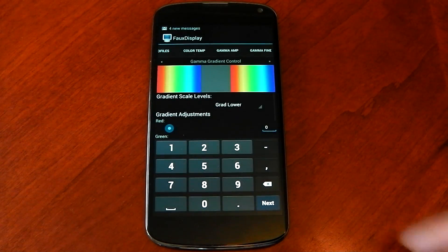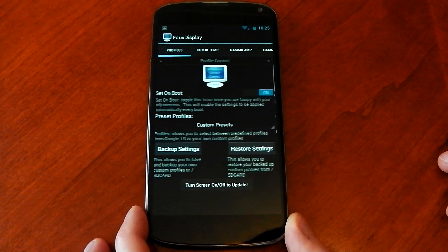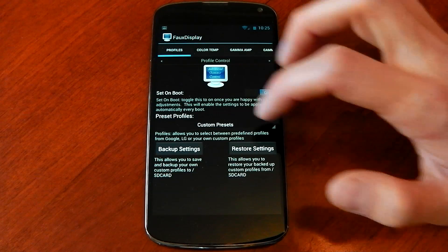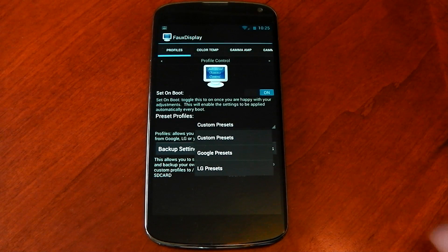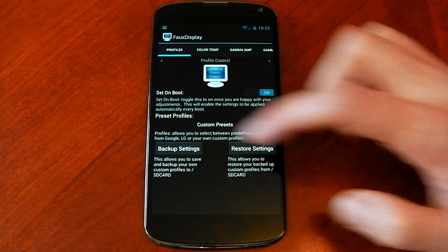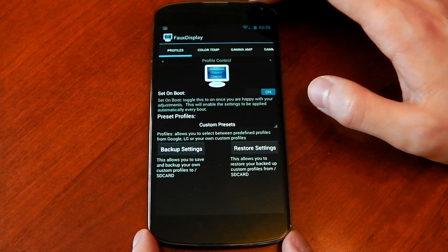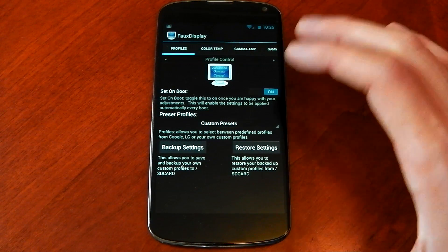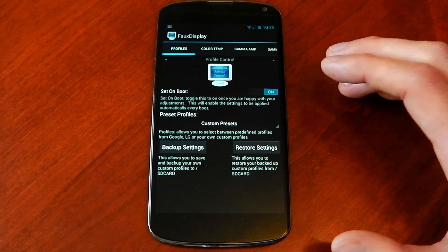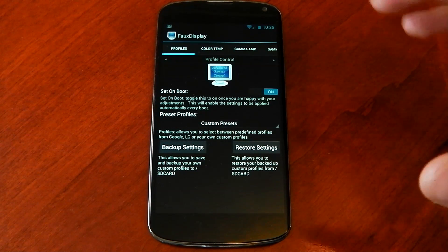Let me just open up the app here. Going back to the first page, you can see profiles — you can set it to boot on startup so once you've set it, it's done. You've got your preset profiles here: custom, which I'm using now, Google presets and LG presets. You can back up and restore your settings, and I should mention this app is by no means simple — you can spend hours customising your display here. I just used a preset from someone on the XDA thread and my display looks fantastic.